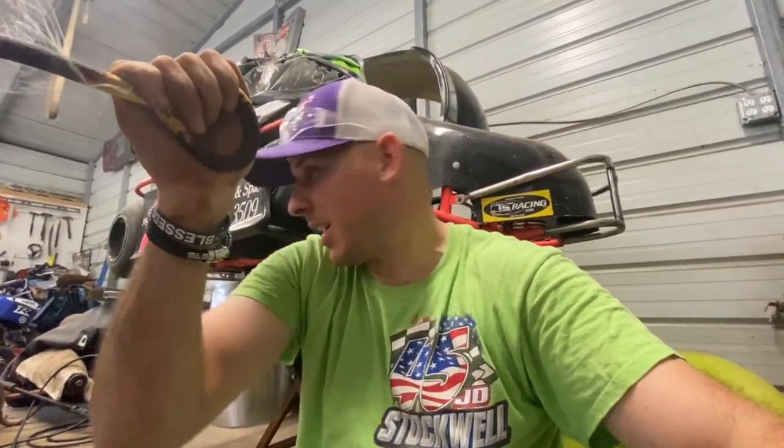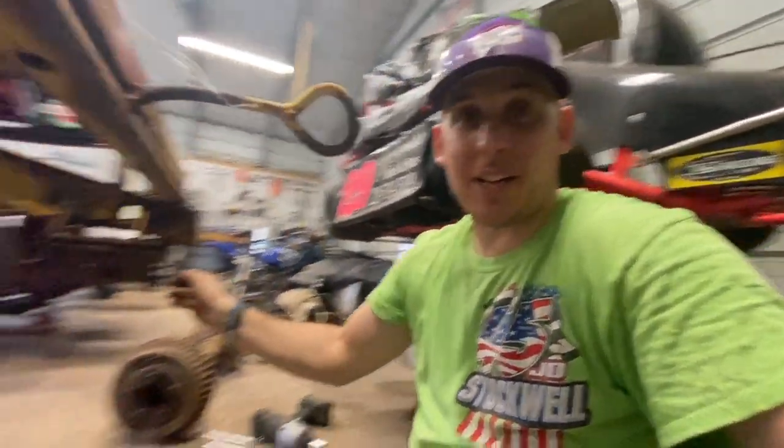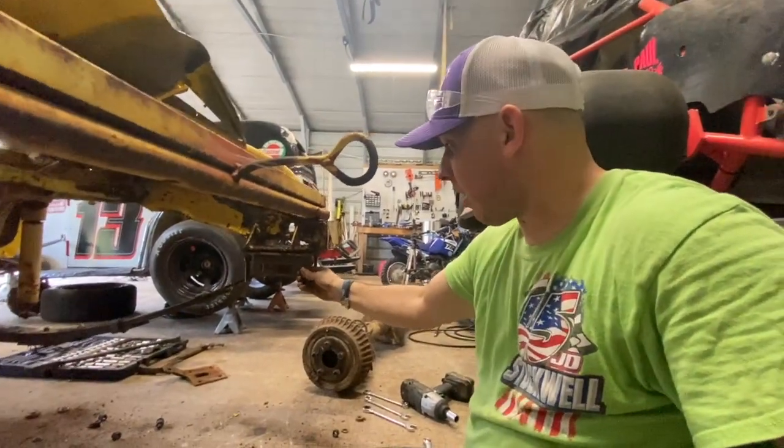As soon as I put out the last video, Mr. Steve called me, so I know I was doing something right. I'm going to get going. I've got to get these hunk of junks off, get these leaf springs off, get the shocks off, and then start cleaning this thing out — hopefully to try to get it up on a trailer. So here we go.